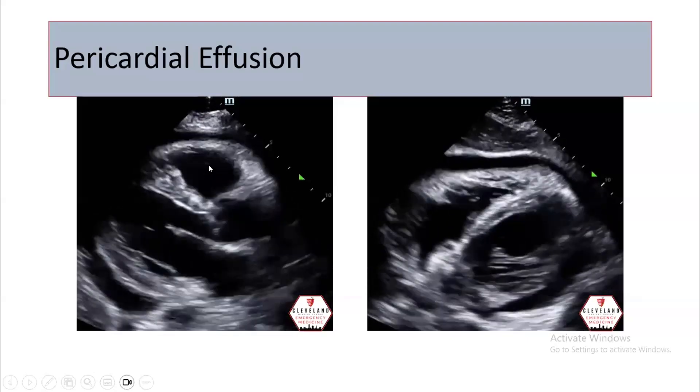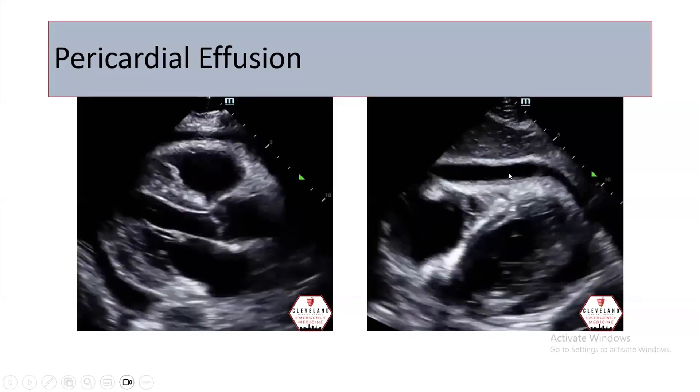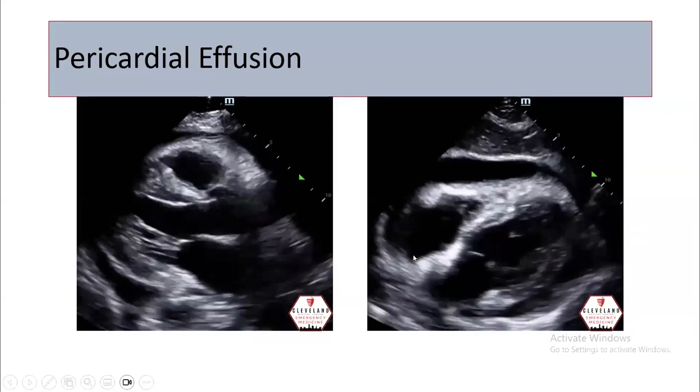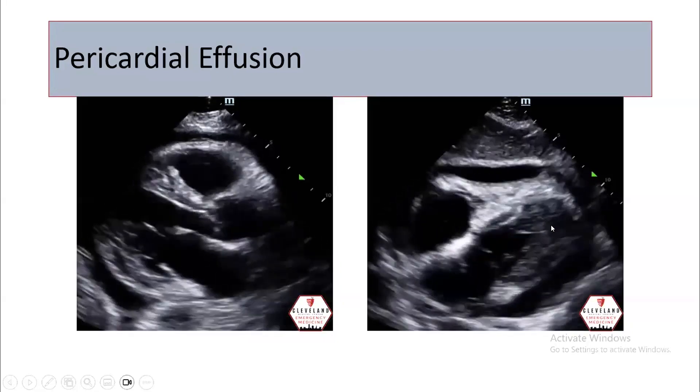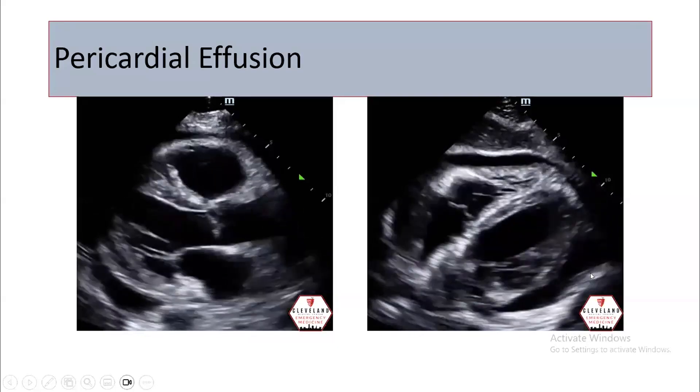Why not tamponade? Because it is not compressing the right ventricle. Here in the subcostal view, there is pericardial effusion. Do you think this is tamponade? Yes, because it is compressing the right ventricle — it compresses. And this is pericardial effusion from the subcostal view.